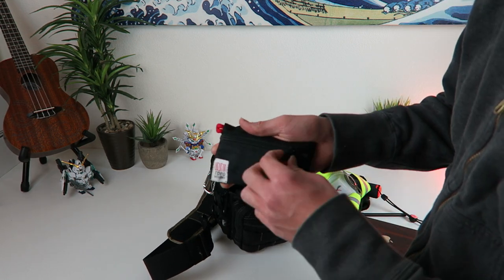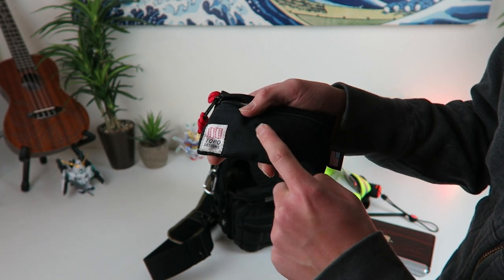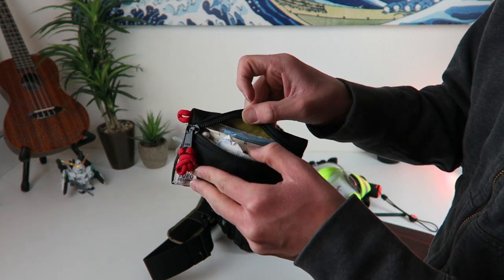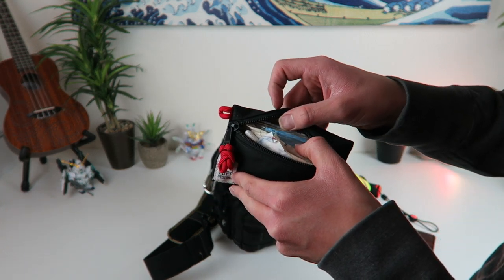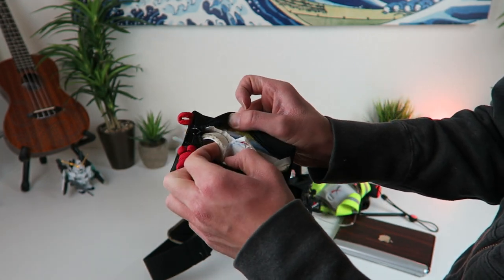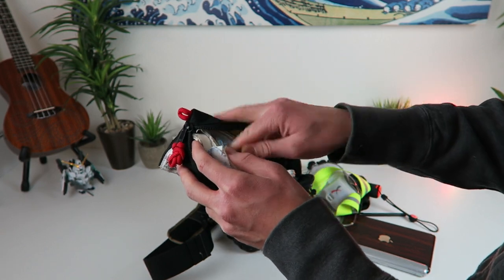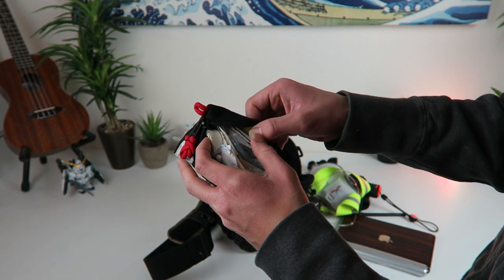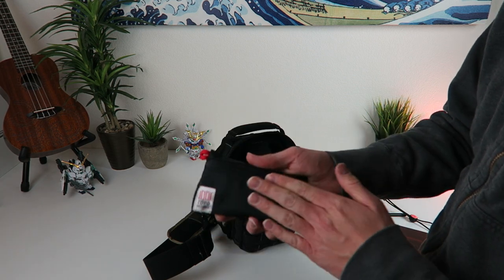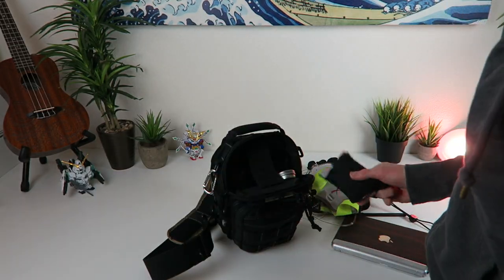I keep my little med kit in here — this little bag is from Topo Designs, I'll link it in the description, great company. In here I keep all my medical stuff: gauze bandages, Tylenol, some medical tape, and gloves so I can bandage somebody else up without getting bloody. Got some normal band-aids and all that stuff in there ready to go, and if I need to move it to another pack I can do that just by having this little bag.